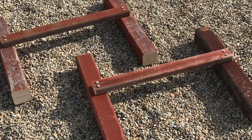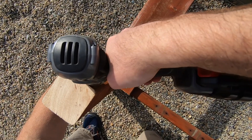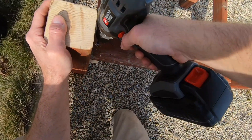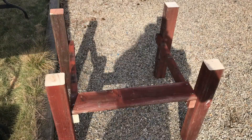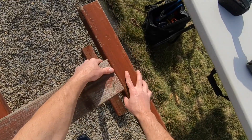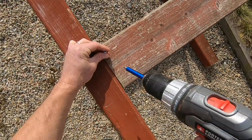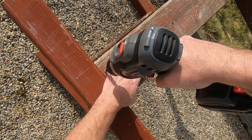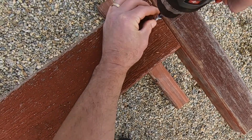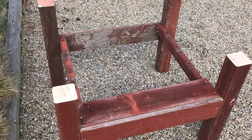Here are the legs with the rails attached. Next we'll start attaching the seat slats. With that first seat slat attached, I'm going to flip it over and attach the slat to the back. Now I'll attach the rest of the seat slats.